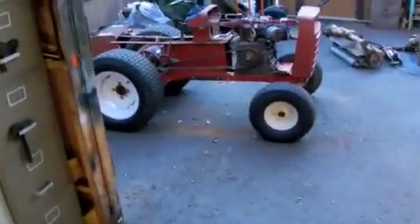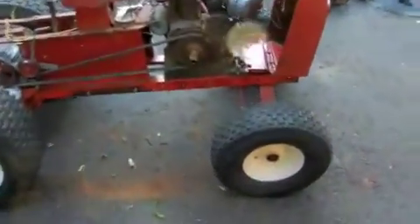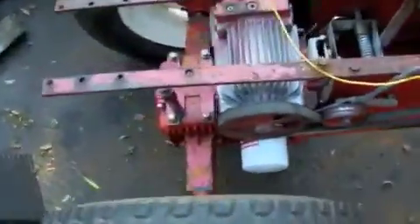This is a 1970 Wheel Horse GT14. It's got the hydro rear end, and it also had a hydraulic lift which we took out of it, because we're not going to need it since it's going to have the loader.